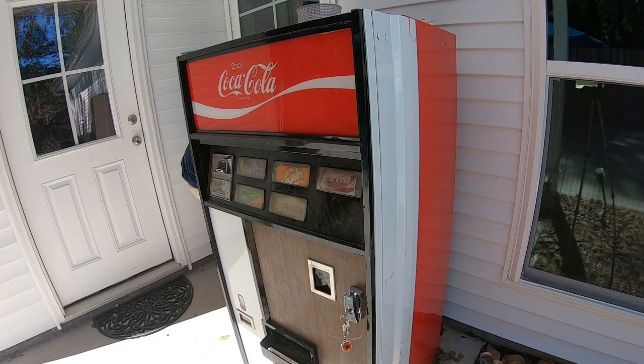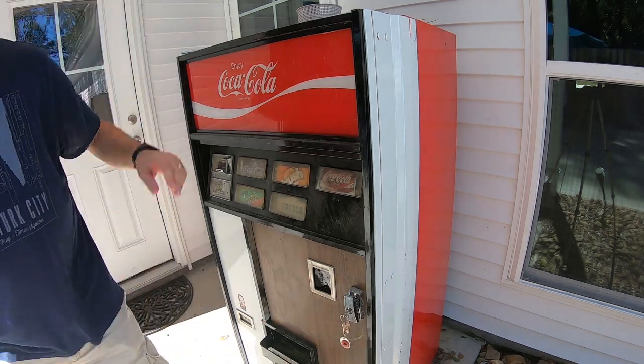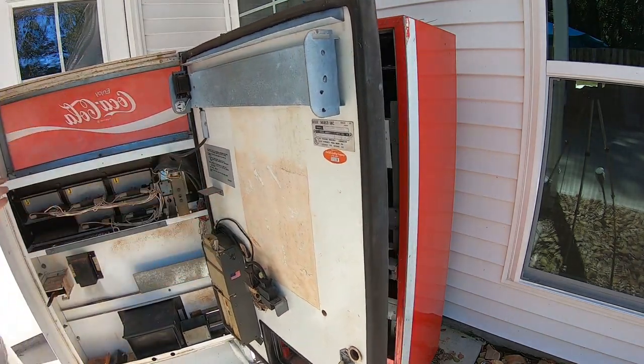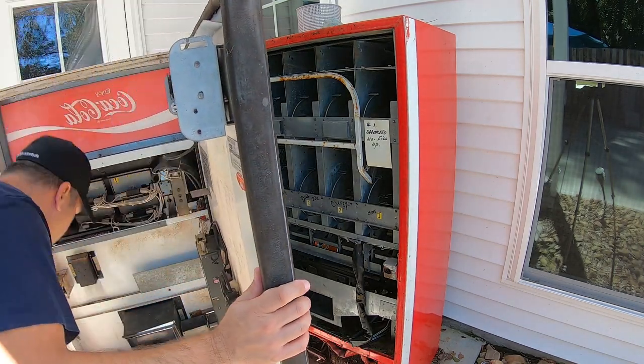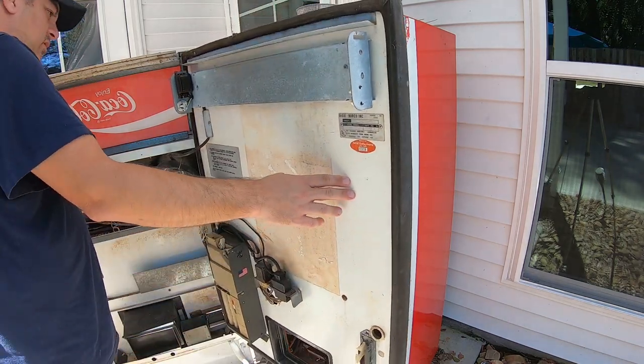This is an older style Coke machine at a customer's house. They reached out and said their light wasn't working and they wanted to convert it to LED. So I said yes, but you've got to let me film it. It has a 24-inch fluorescent light. We already removed that, and we're making sure the machine is unplugged and powered off.